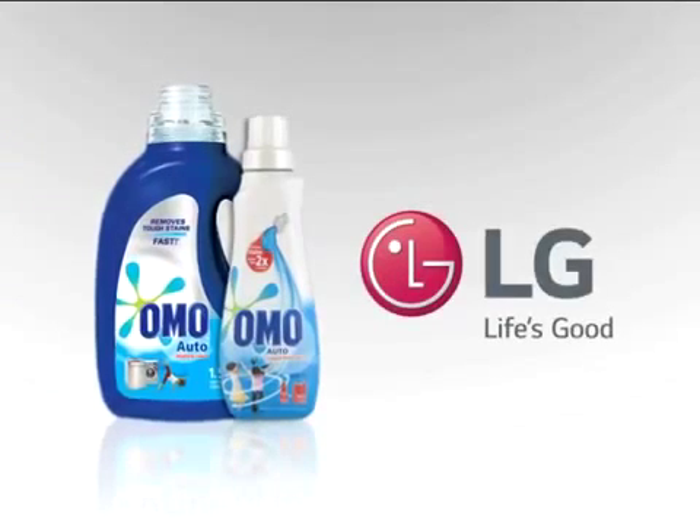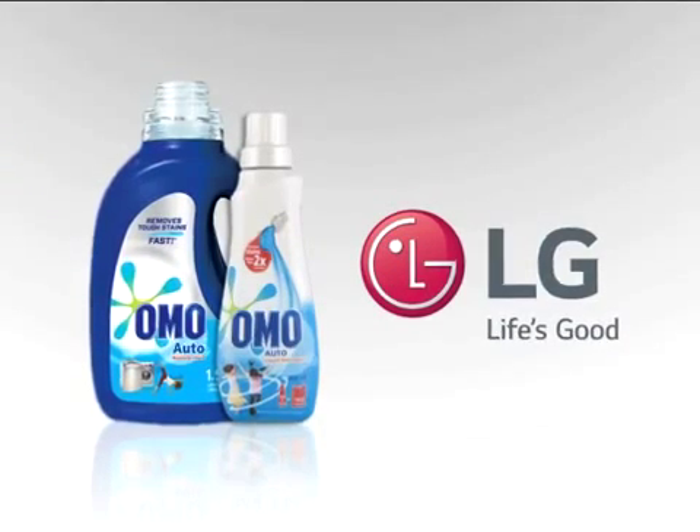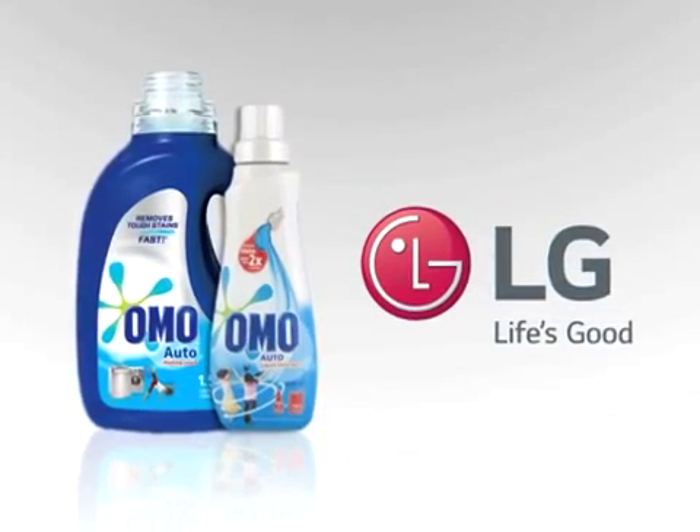Gaynor, thanks so much for joining us — you're a great inspiration. LG recommends Omo Auto Liquid for your linen to keep it stain-free and hygienic. Switch on to more peaceful and comfortable sleep. Omo Auto and LG — perfect partners for all your laundry needs.